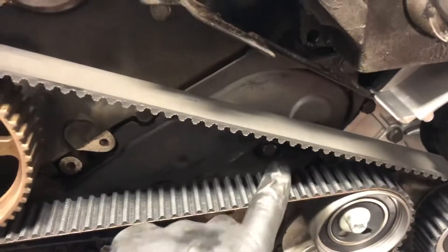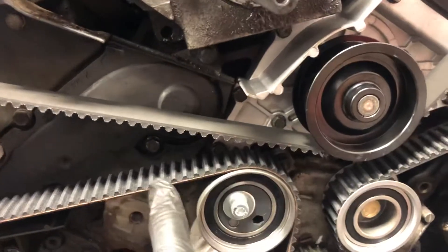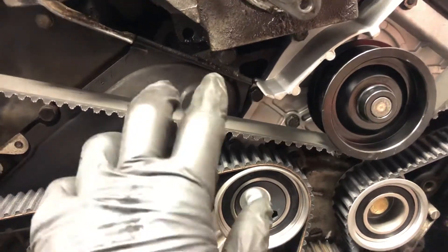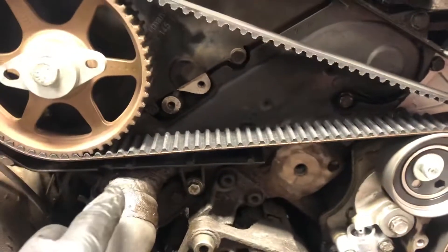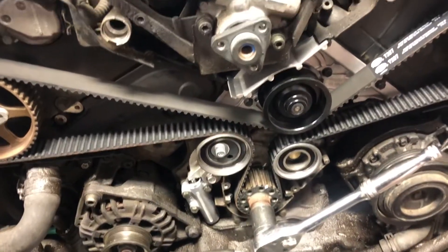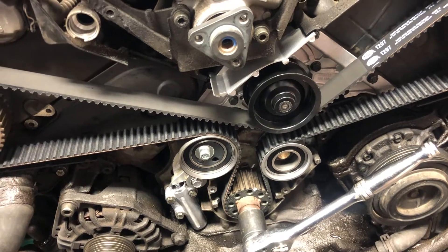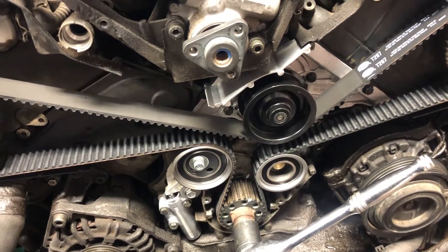The hydraulic tensioner as well. And then there are two bolts here — this is where the thermostat is located. We had to remove the belt as well, and we are showing this in the video so the customer can see what has been done.